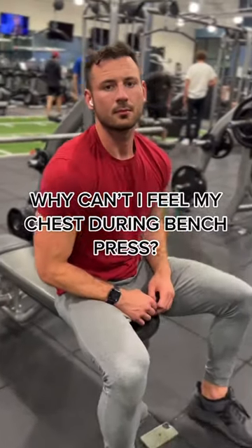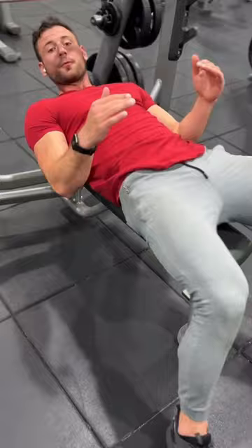Yo Josiah, why can't I feel my chest when I bench? Why can't you feel your chest when you bench? The main thing that's preventing people from activating their chest when they bench is having their shoulders rounded forward, because nowadays it's really common to have poor posture just like this. So the way you're gonna fix that before you bench —